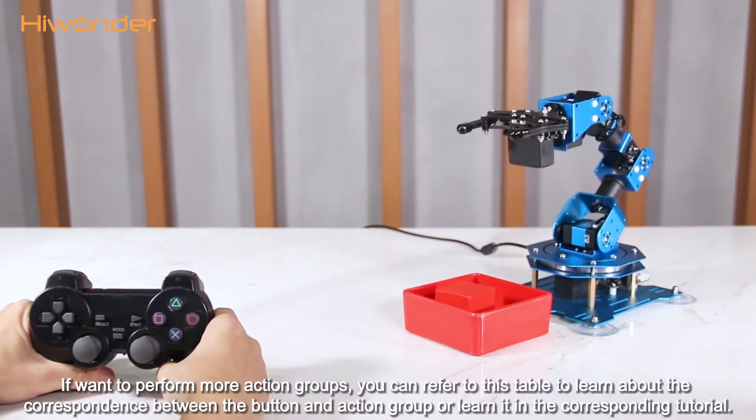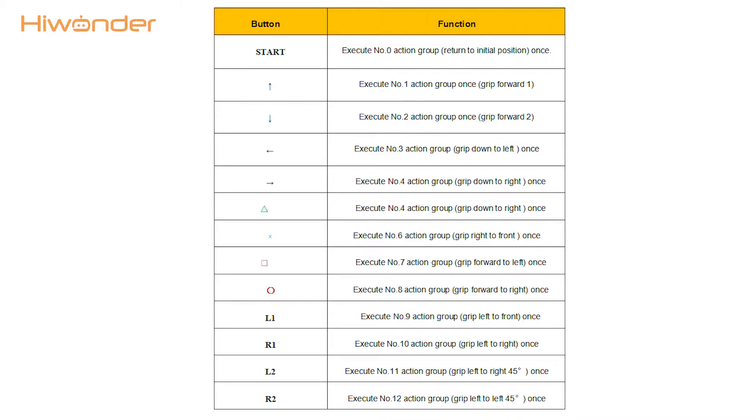If you want to perform more action grips, you can refer to the provided table to learn about the correspondence between the buttons and action grips, or learn about it in the corresponding tutorial.